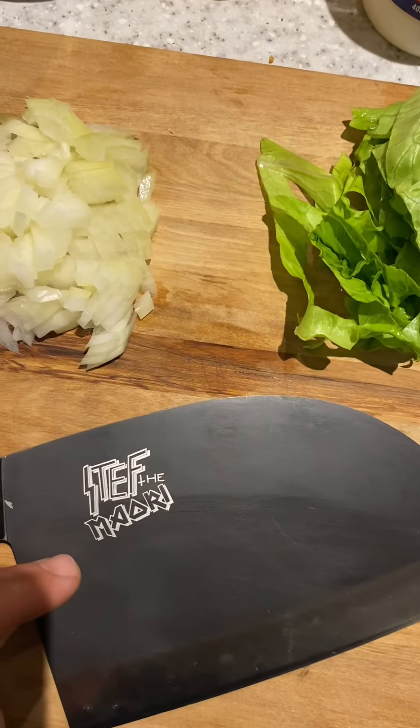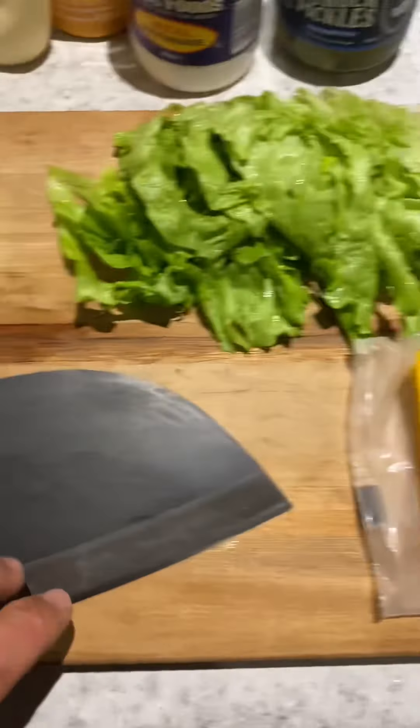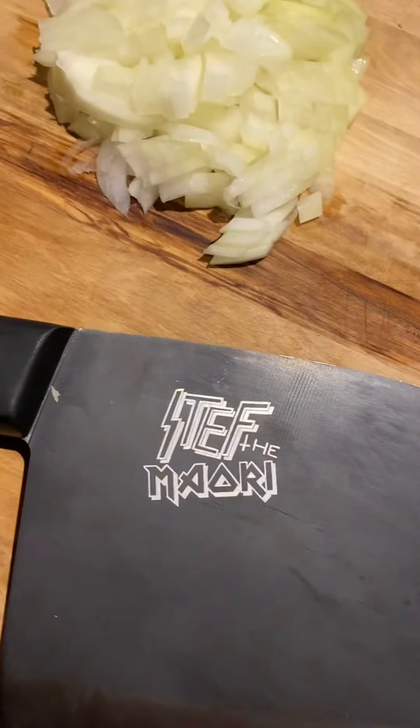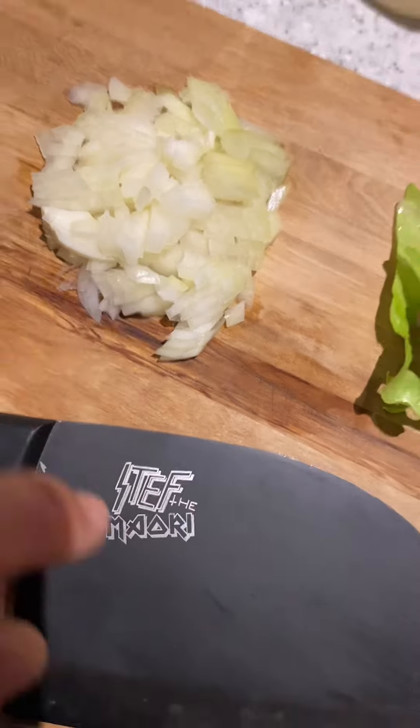I should have mentioned sooner — Steff de Maldi's knife. How good is this meat cleaver slash knife? It is razor sharp. SteffdeMaldi.com — check them out. Doing the damage — you want chopped onions? This is a knife for the job.